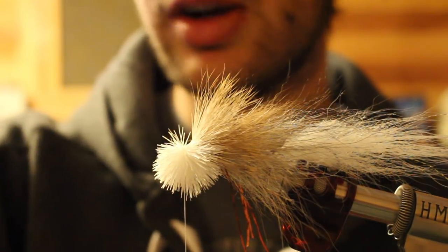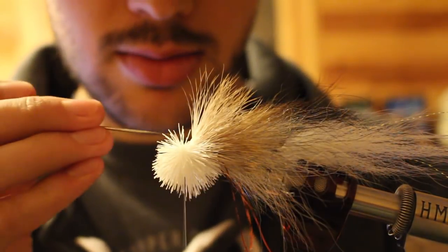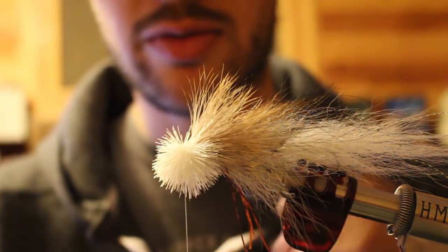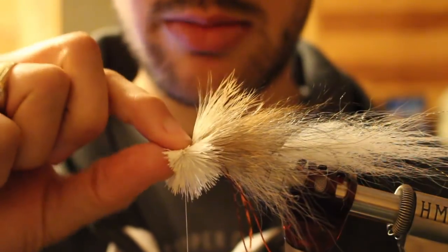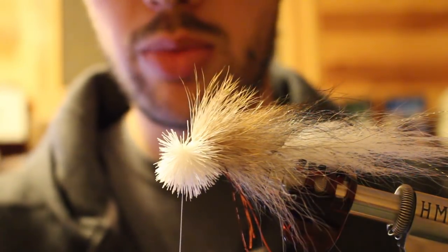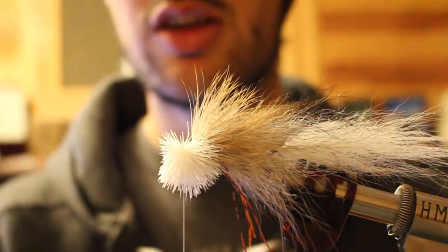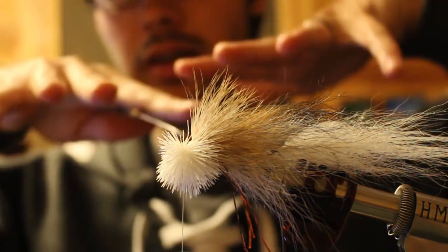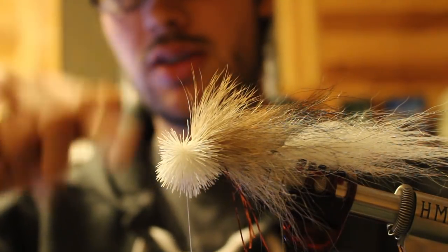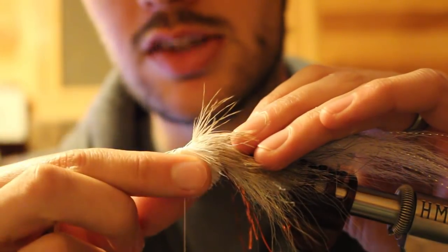You might have some trapped hair, some hair that's kind of crisscross. Just take your bodkin and clean that up. I'll push down right on top and pull straight down. Super important: you want to support your hook eye with your thumb. Your finger comes on top. Now you put something on top so the hair has something to flare against without going up — if it has your finger pressure on top, it'll flare flat instead of flaring up into the actual head part. You just want it on the bottom.